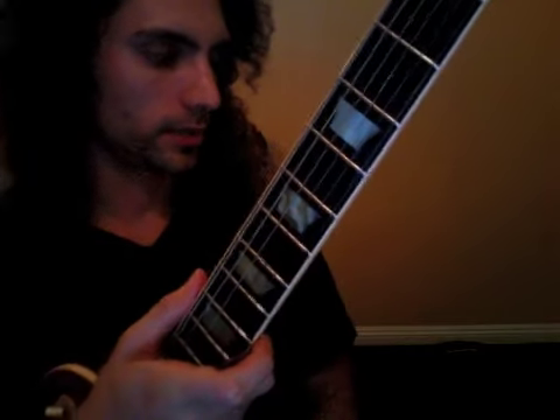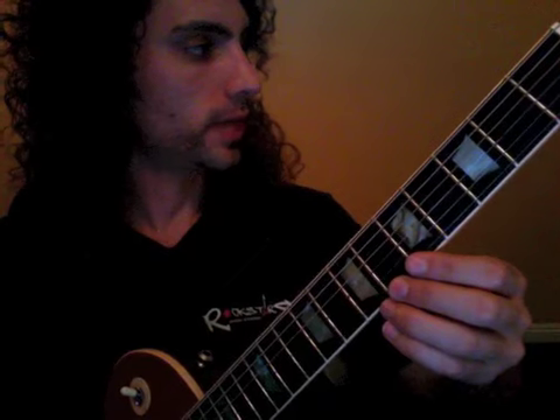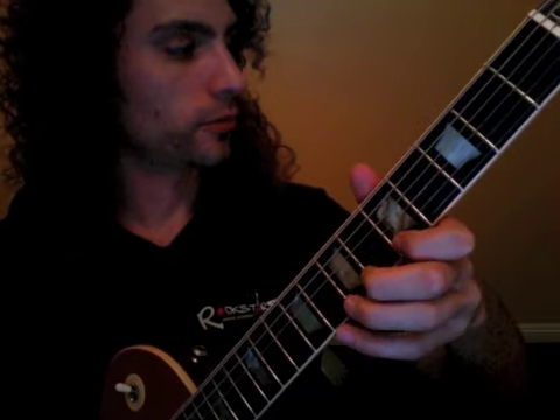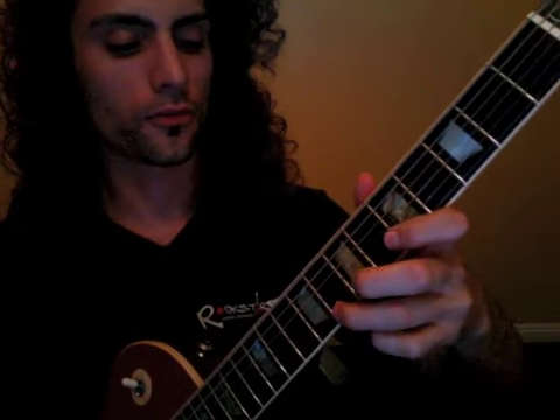And now the main event — the solo. I'll go measure by measure. It's going to start on two — you're going to hear beat one and then it's going to go two, three, four, one, two, three, four, one. Okay, so let's review that.